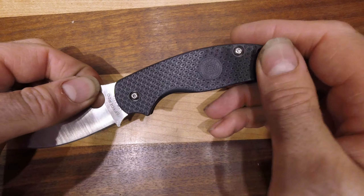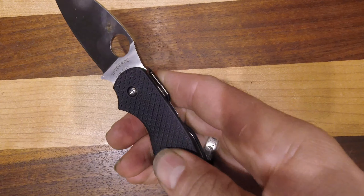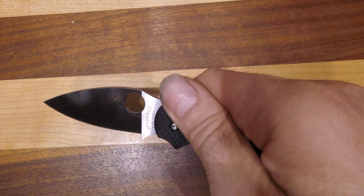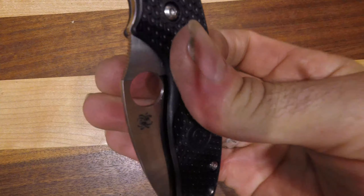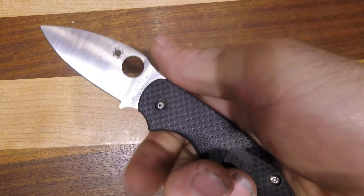This is in black FRN — it's got a different design on it than some FRN handles, nice and grippy. This knife just opens and closes absolutely beautifully, whether you're flicking it or doing it slowly.